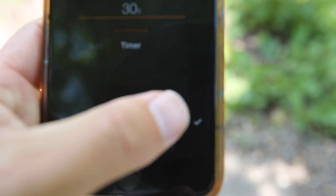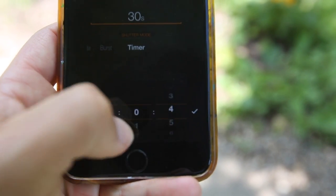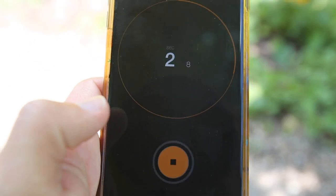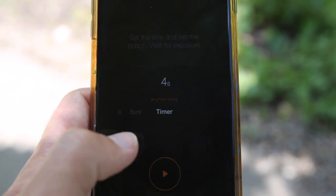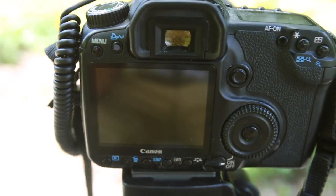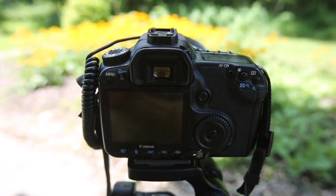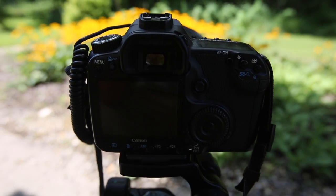Next up is timer mode. For the sake of keeping this short, I'll bring it down to four seconds, hit the button, and it counts down — at four seconds it takes a shot. That covers the complete feature set of the Pluto trigger shutter release. Hope you found that helpful — thanks for watching, please check out my other videos, and have a great day!